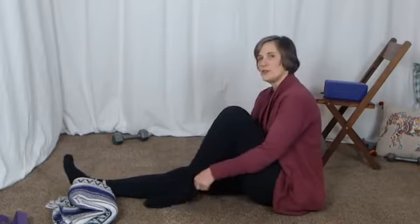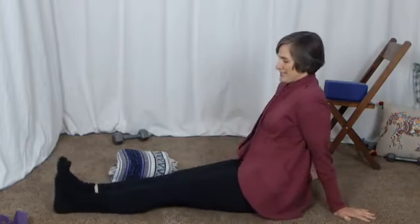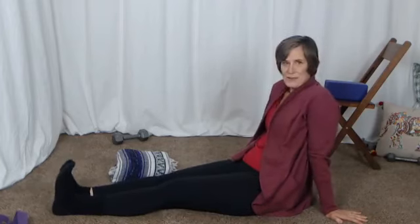Let's just do a few exercises to notice the knees. I'm down here on the floor in my socks because it allows me to slide across the carpet. You could do this on a wood floor — you don't want your sticky yoga mat for this.